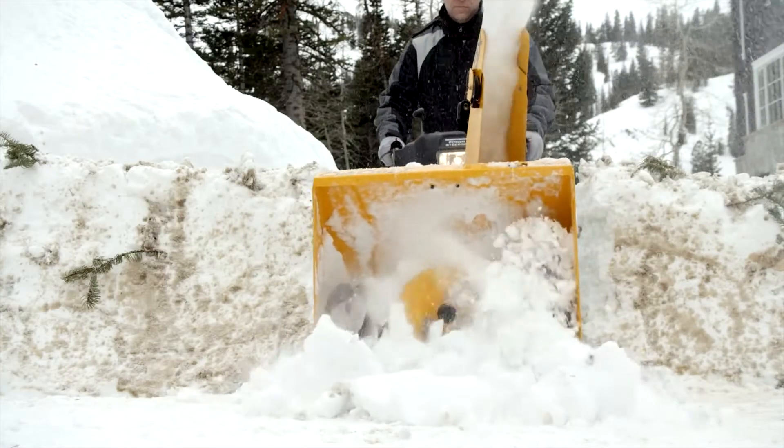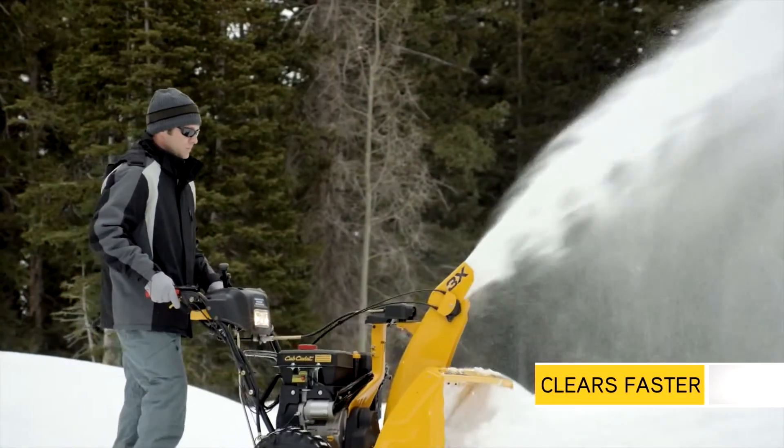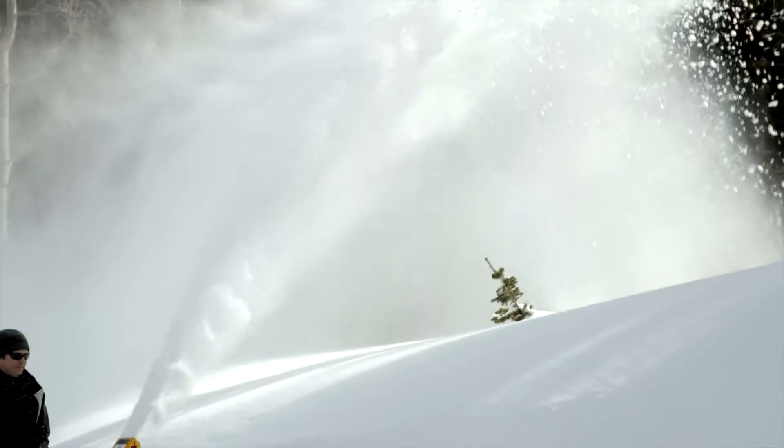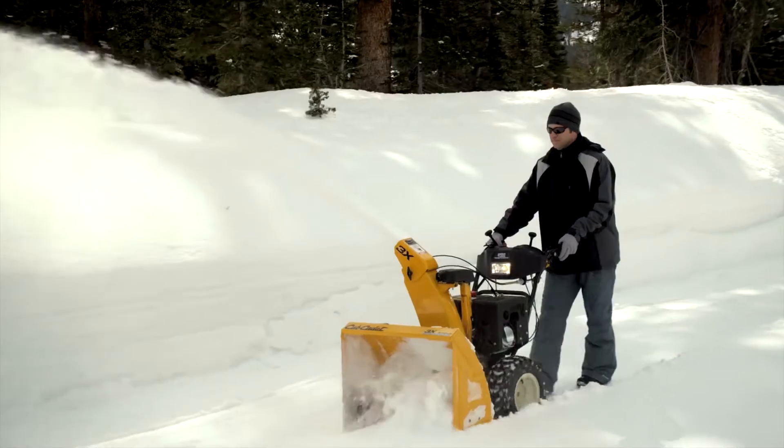The 3X easily cuts through deep snowfall up to 50% faster than a 2X snowthrower as it moves snow through the unit more efficiently. And by letting you shift to a faster gear, the 3X lets you set a pace that feels best for you.